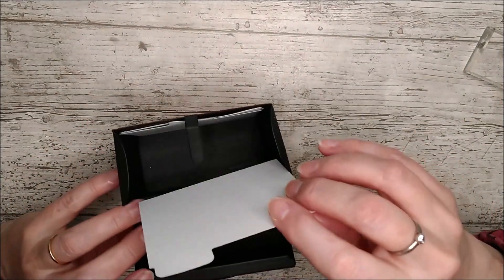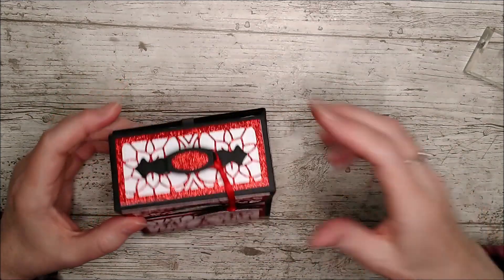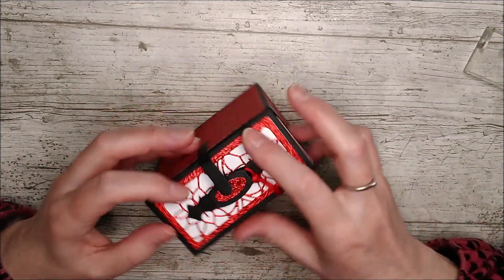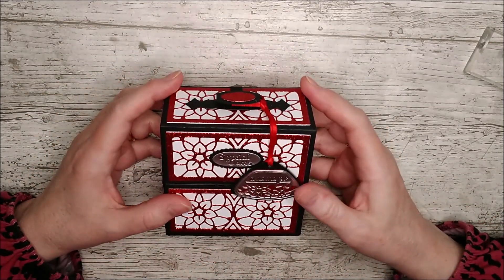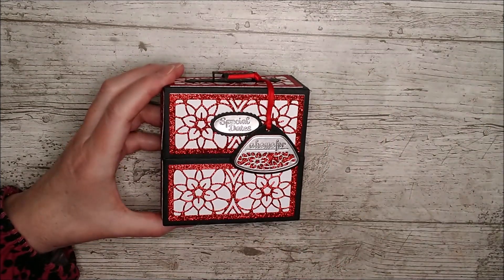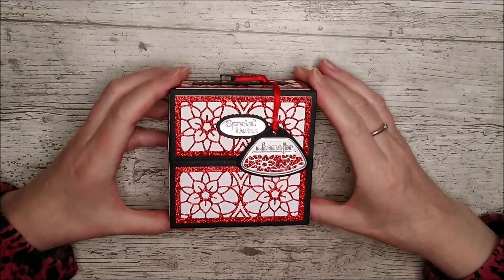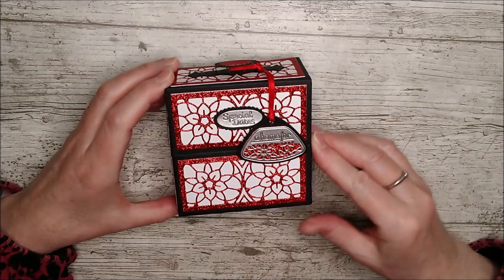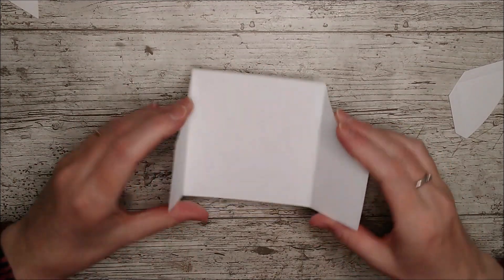I'm just going to pop that in there — do you like that? Let me know what you think in the comments down below and what color you would have used as well. My next little sample has nothing to do with this at all, but I just spotted the dies and thought I'd like to make something with them. The colors went from there, and I like to keep my samples all kind of coordinated for the final photographs — that's why this one ended up like that.